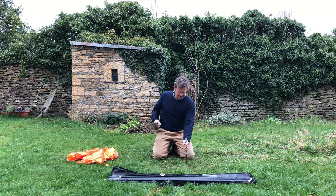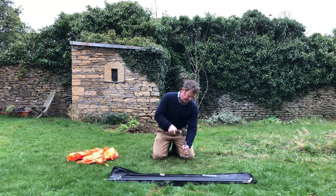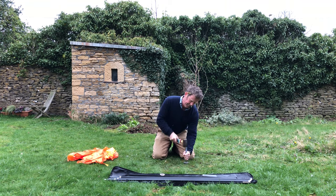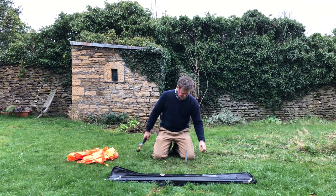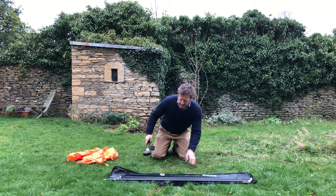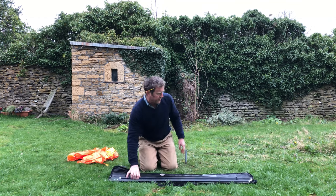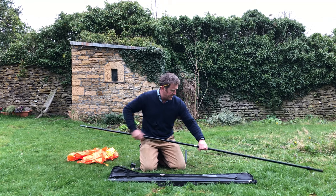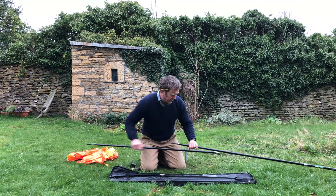Make sure you get the spike in nice and straight — they look a lot better when they're straight. Then you're going to assemble the pole: biggest, fattest one at the bottom, then in descending order.